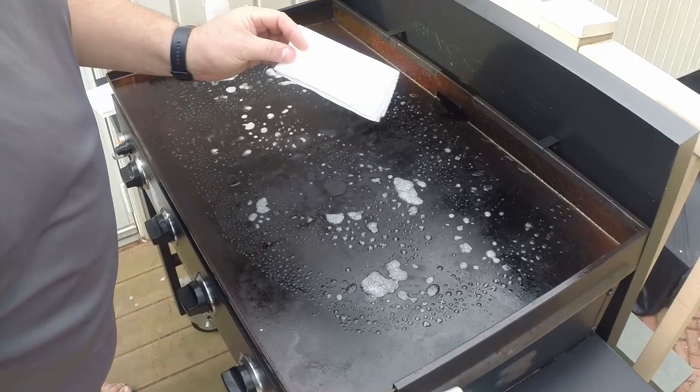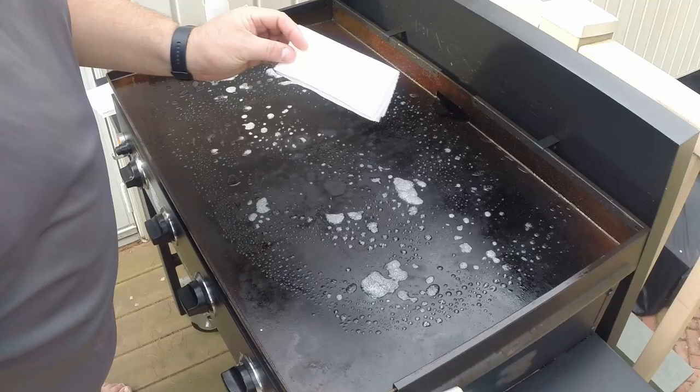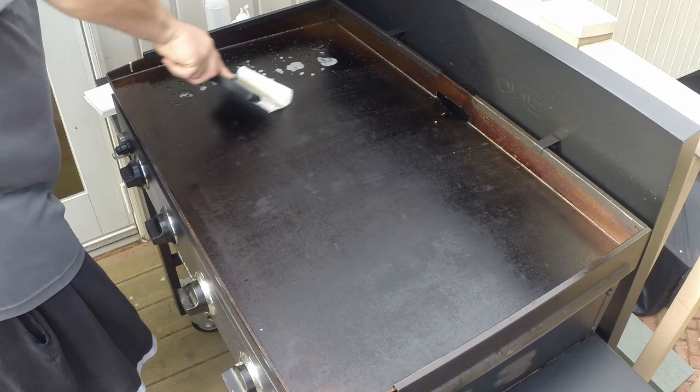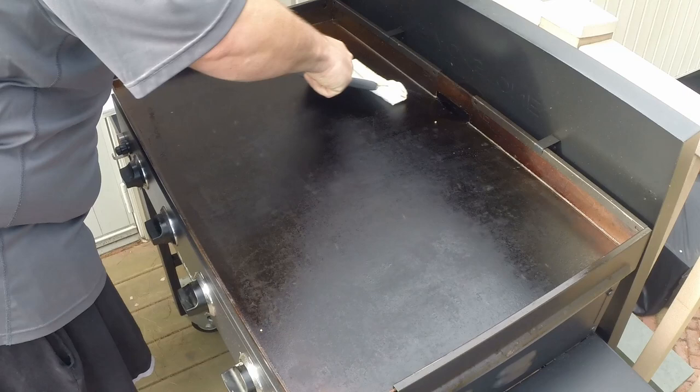All right, it's starting to get there. I take my paper towel, place my scraper on top, and just give the whole surface a good wipe down with the water. Make sure everything gets down into that trap.